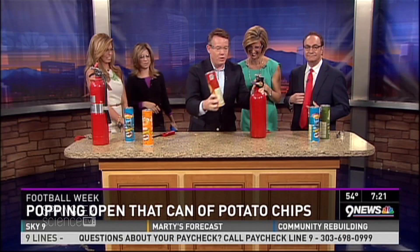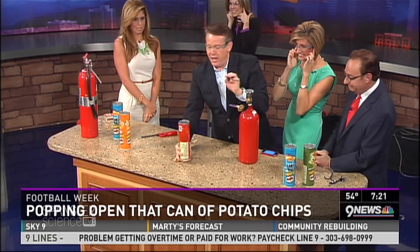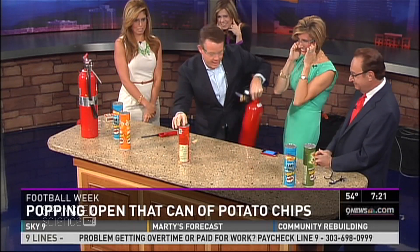All right, here we go. Gary, look in the camera and say 'don't try this at home.' Don't try this at home! All right, so there we go. Now watch what happens.